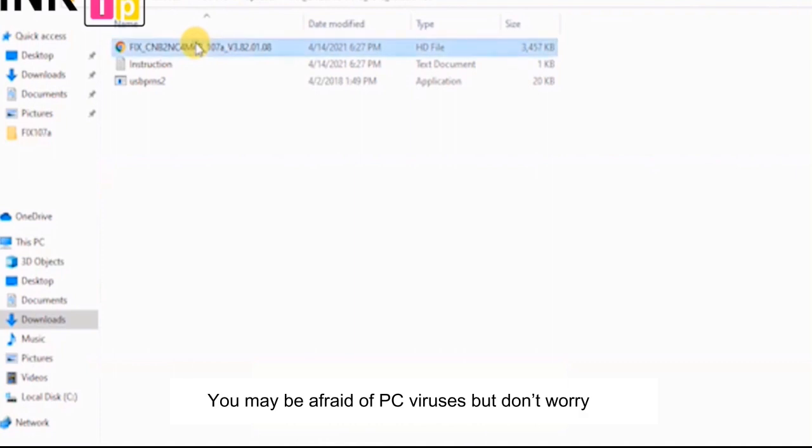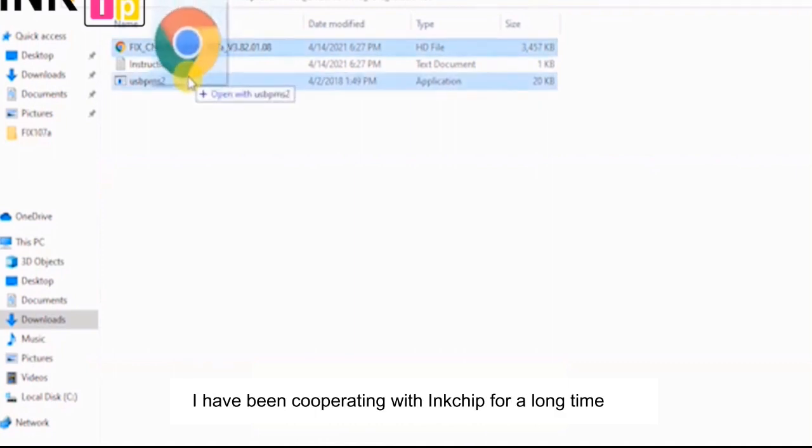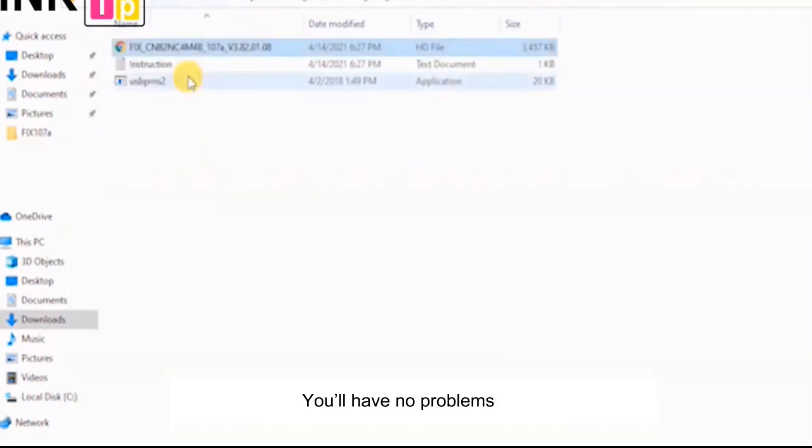You may be afraid of PC viruses, but don't worry. I've been cooperating with InkChip for a long time — you'll have no problems.